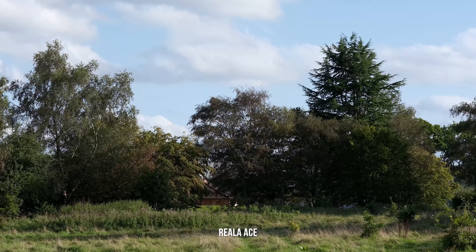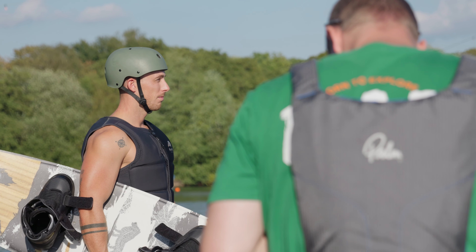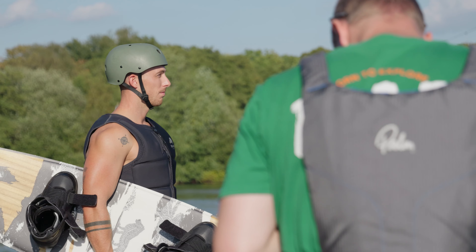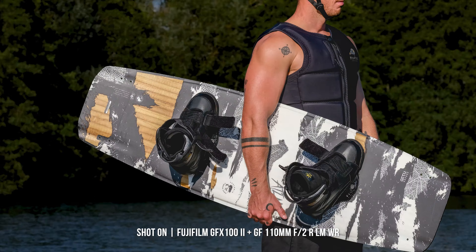Whether you're capturing portraits, landscapes, or any subject that comes your way, these versatile film simulations are ready to bring out the true essence of every scene and leave you with truly stunning results in both stills and video.